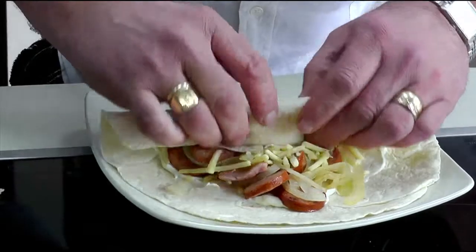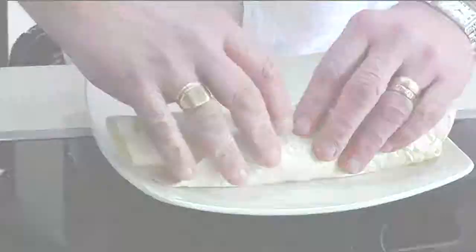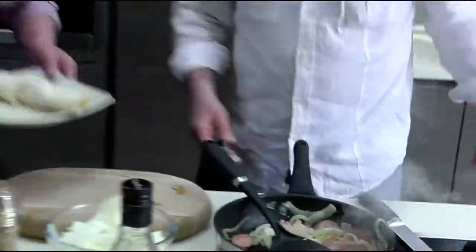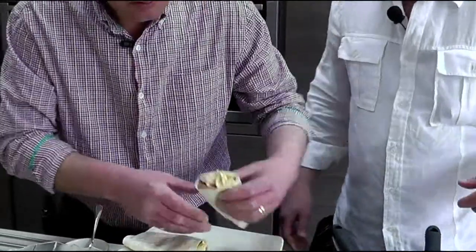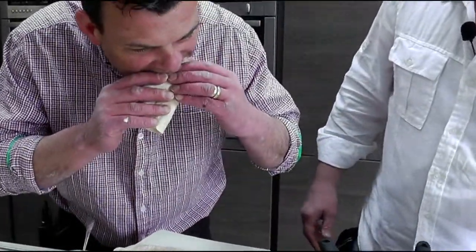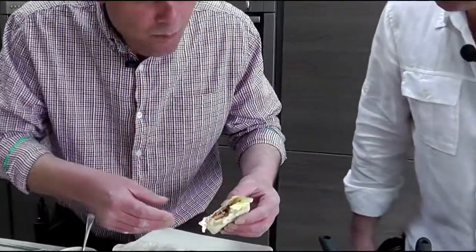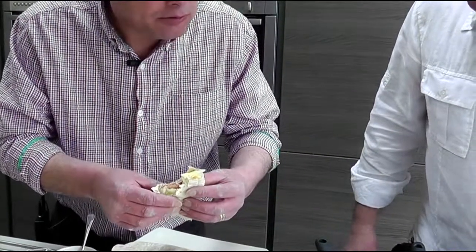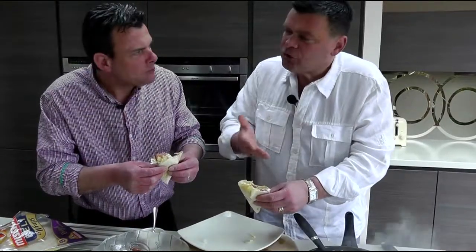Roll it up, cut it in half — try that. Oh my god, I feel it. We're talking 3-4 minutes.